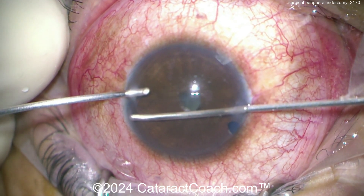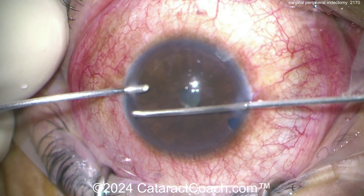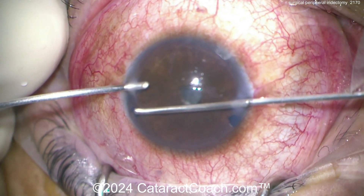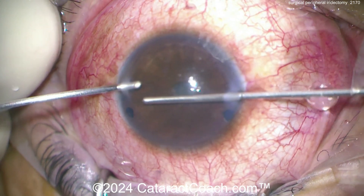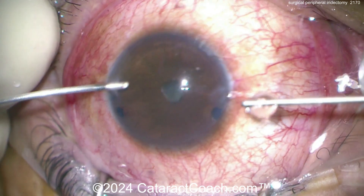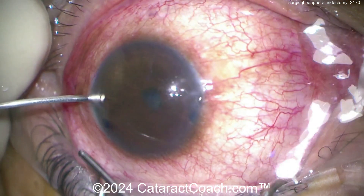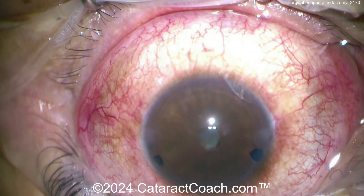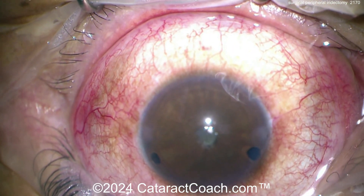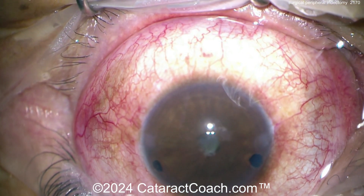Why do this instead of a YAG laser peripheral iridotomy in the clinic? You can do either, but in some cases — like the first case today — the eye is too inflamed and the cornea is too cloudy. You can't get the laser to actually penetrate the iris tissue. In those cases, use these surgical approaches. With two small paracenteses, these seal up very very easily.